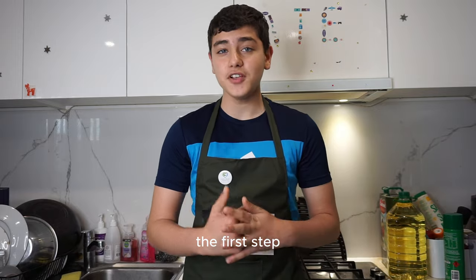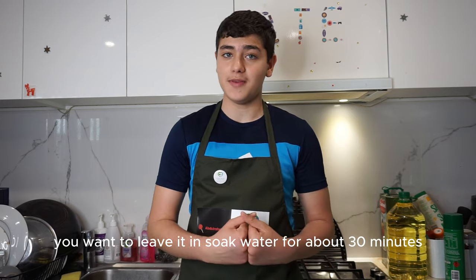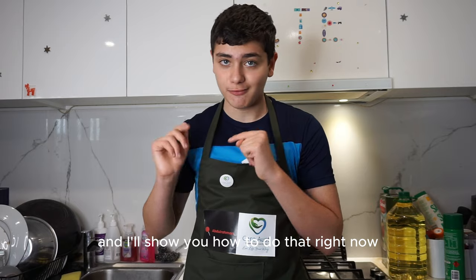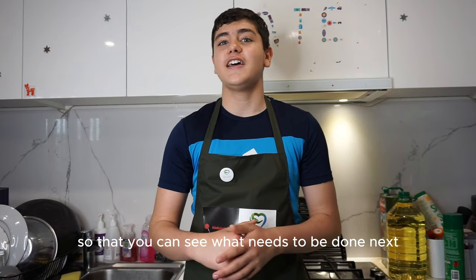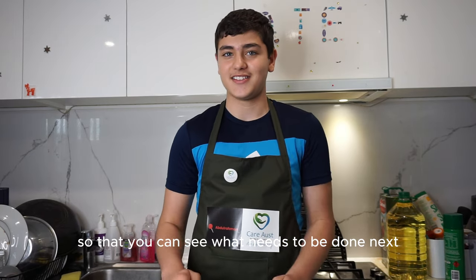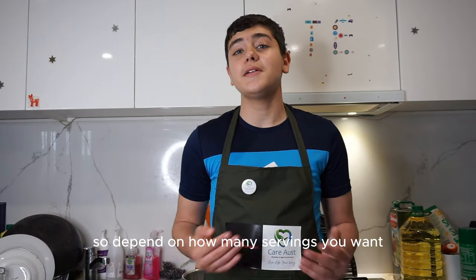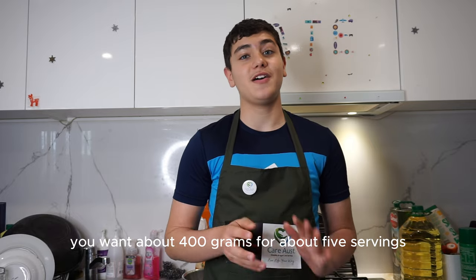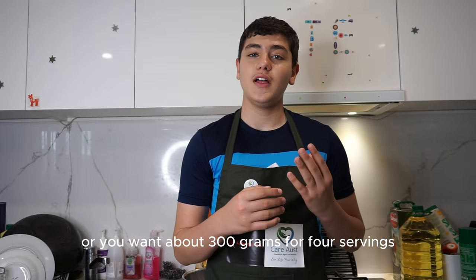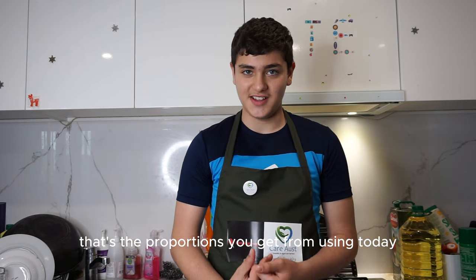For your first step, you want to drain your rice and leave it soaked in water for about 30 minutes. Depending on how many servings you want, use about 400 grams of rice for five servings, or about 300 grams for four servings. Those are the proportions we're using today.